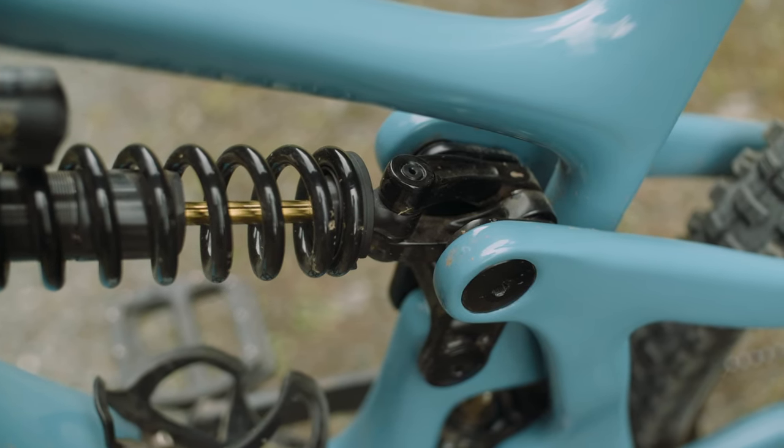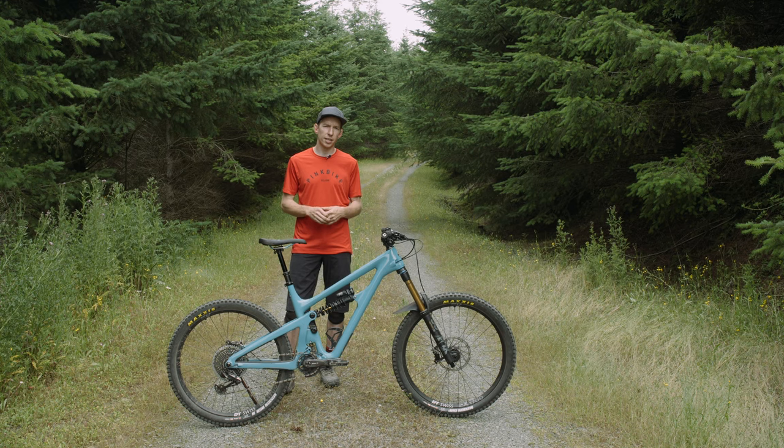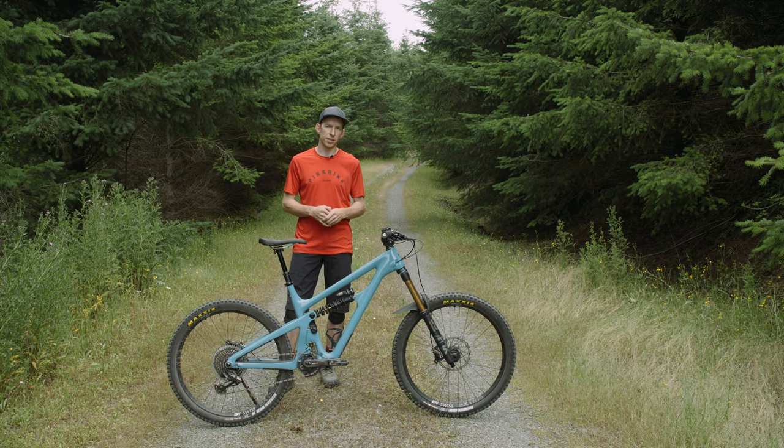This definitely isn't an inexpensive bike. The frame alone for the Turq frame is $3,999. As it sits with this build kit, it's $7,699.